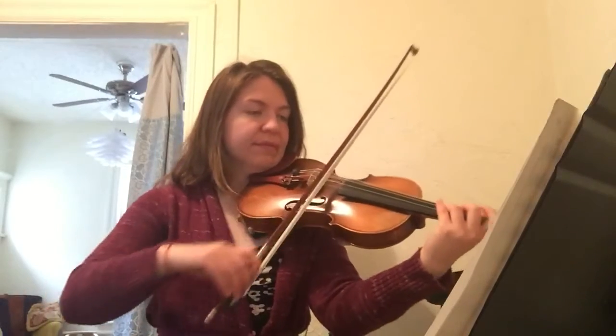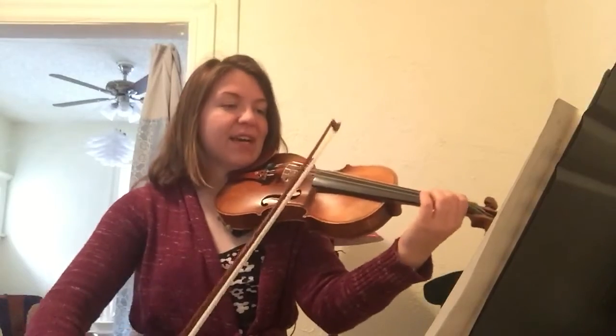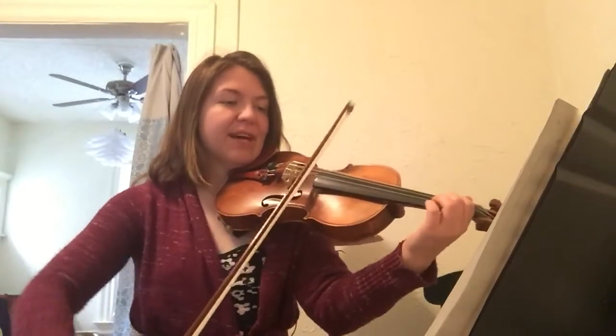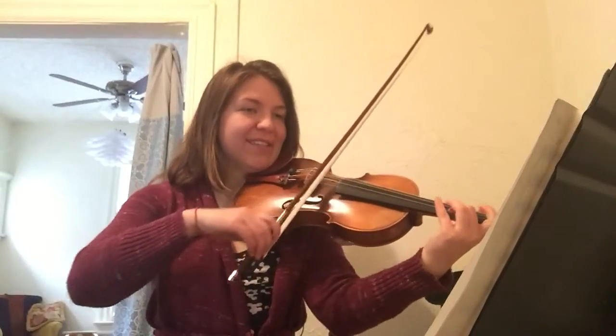Shh. One, two. Shh. Down, up, up, down, up, up. One, two, three.